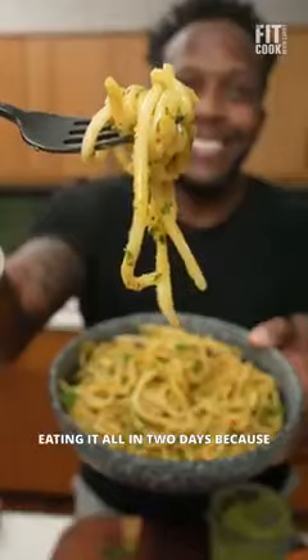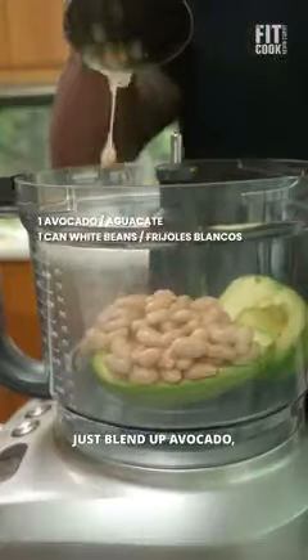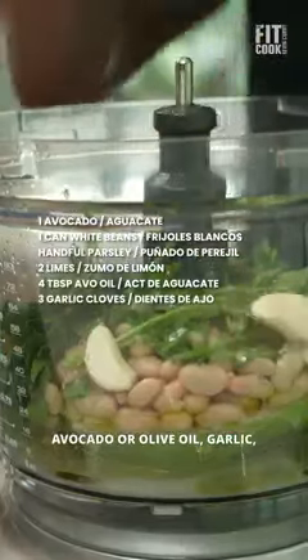I made this avocado white bean spread for meal prep and ended up eating it all in two days because it's so darn good. Just blend up avocado, white beans, parsley or basil, lime juice to taste, avocado or olive oil, garlic, sea salt and pepper.